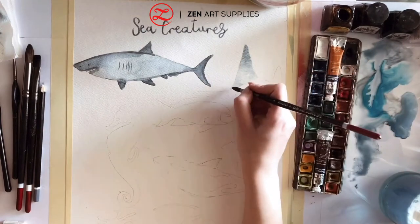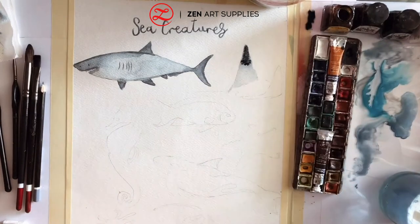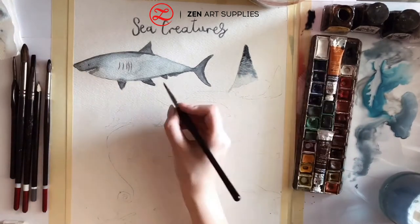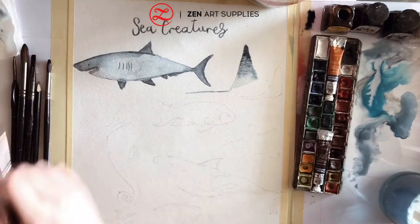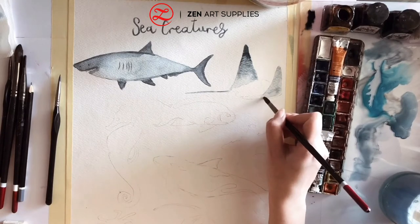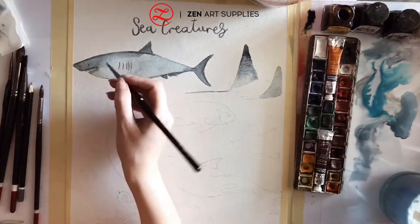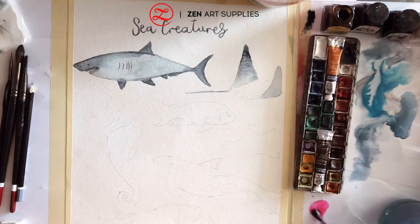The next sea creature is going to be a ray. Did you know they were related to sharks? I had no idea — they seem so friendly to me. Again, I'm going to use the same colour that I used for the shark, which is grey mixed with blue. And as I wait for it to dry, I'm going to add a few small details to the shark, like his teeth.